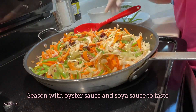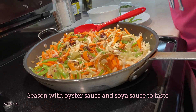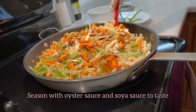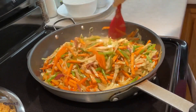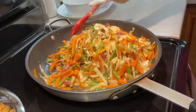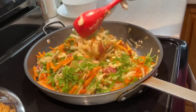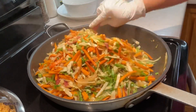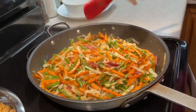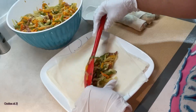That is to taste, and if you are not a fan of oyster sauce, you can leave it out — it's really not a big deal. That's the beauty of cooking at home: you get to make it the way you like it. I just added the chopped fresh cilantro, and now we're going to turn the heat off and completely cool this down.